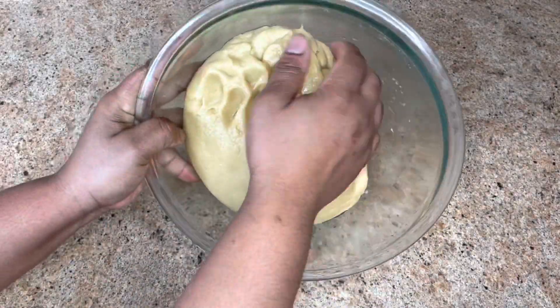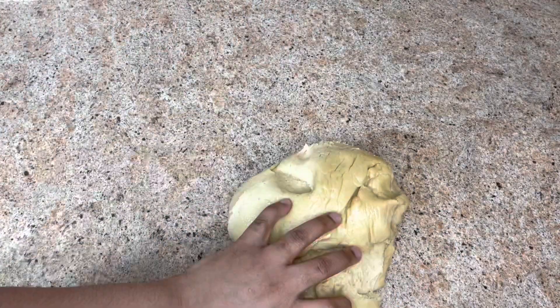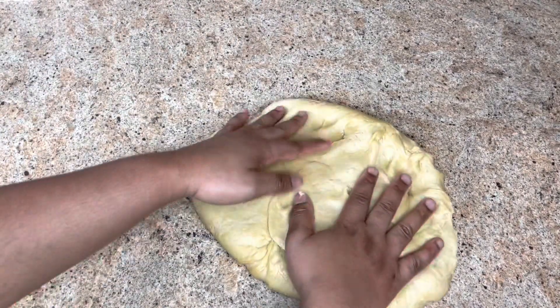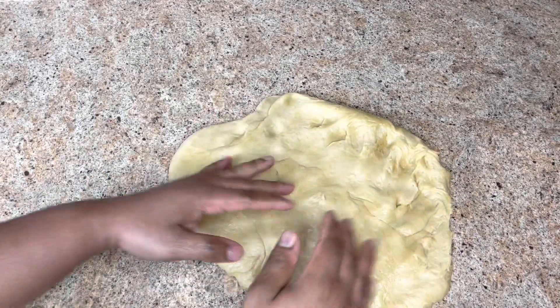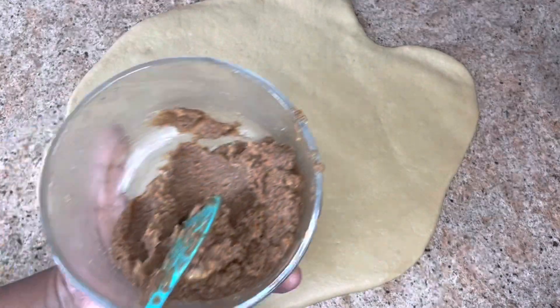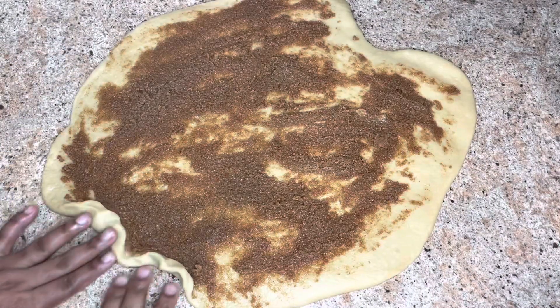This is how you want it after an hour and 30 minutes. We're gonna roll out our dough and take out the excess air. After we spread out the dough, we're gonna add our filling and spread it all in.